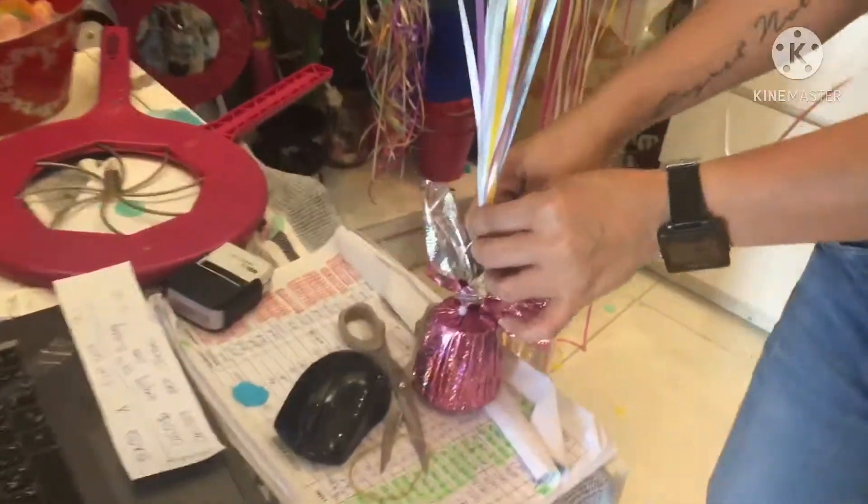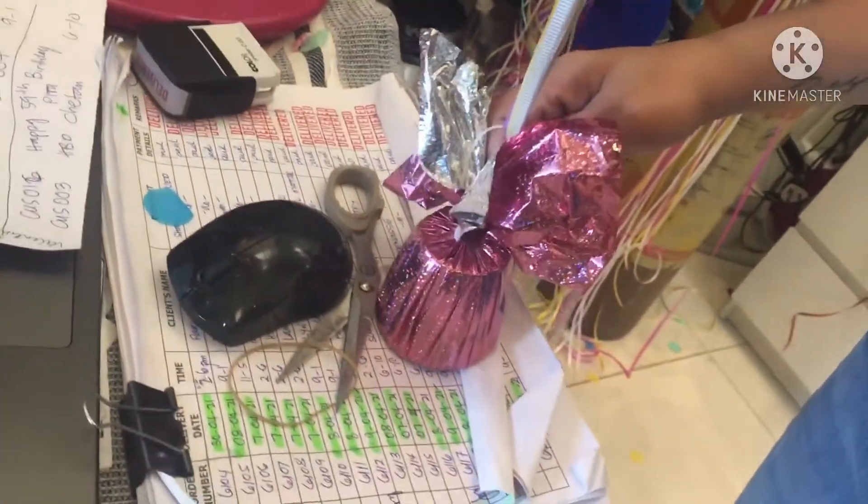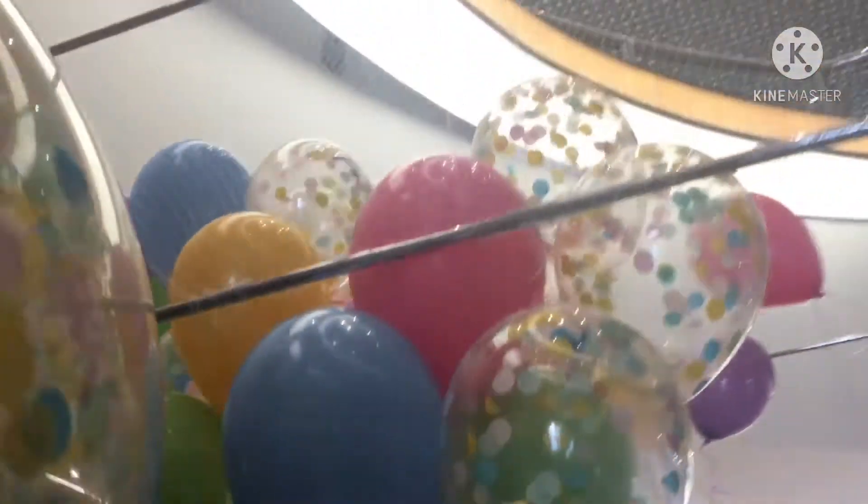This is the last one. These are the weights — hold it. Height, I have to put it. Check the stand box, stand box.